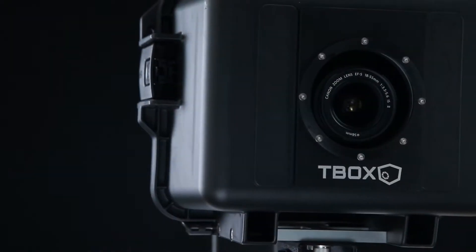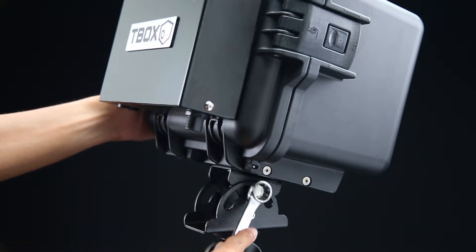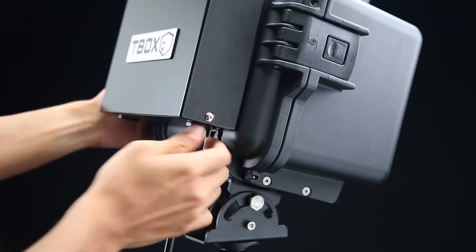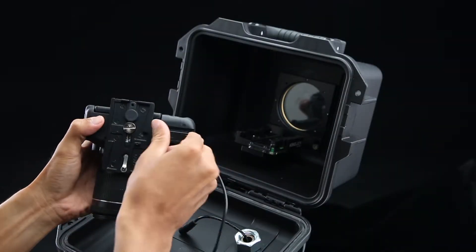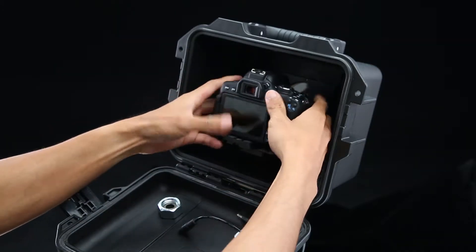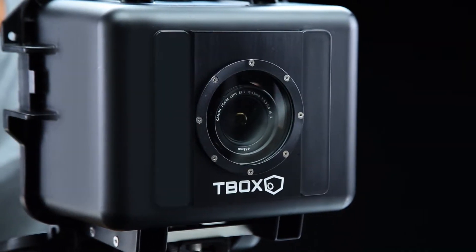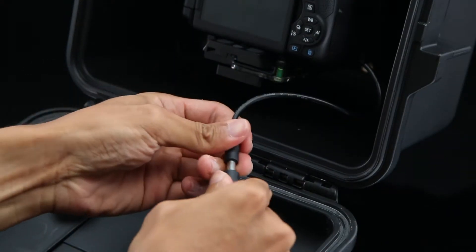Setting up the Titan II is really easy. Firmly secure the Titan II in place and connect the power supply. Insert the supplied battery adapter before securing the camera. Make sure the lens touches the front glass to prevent lens flares.